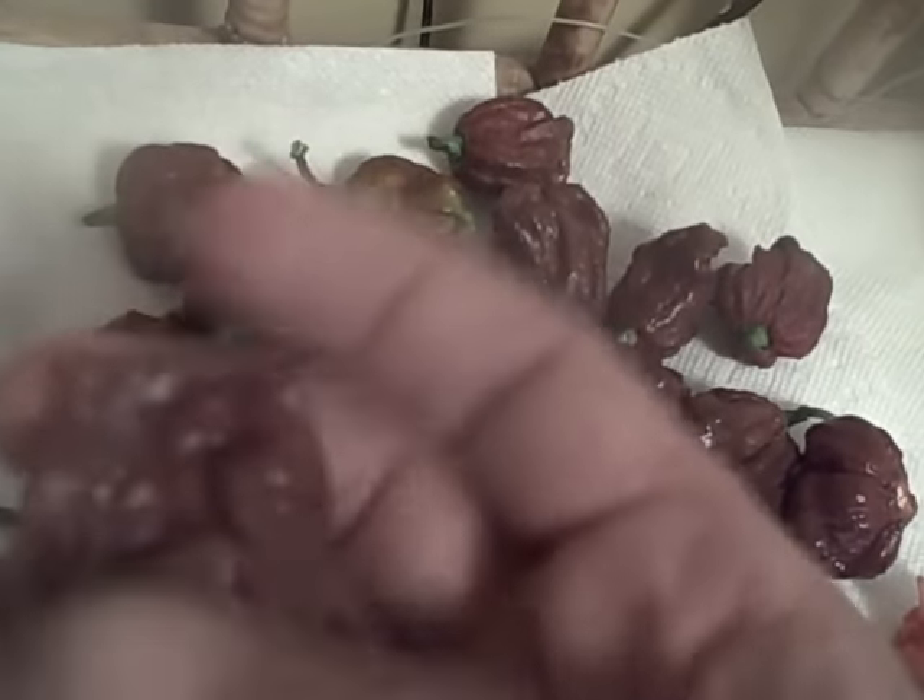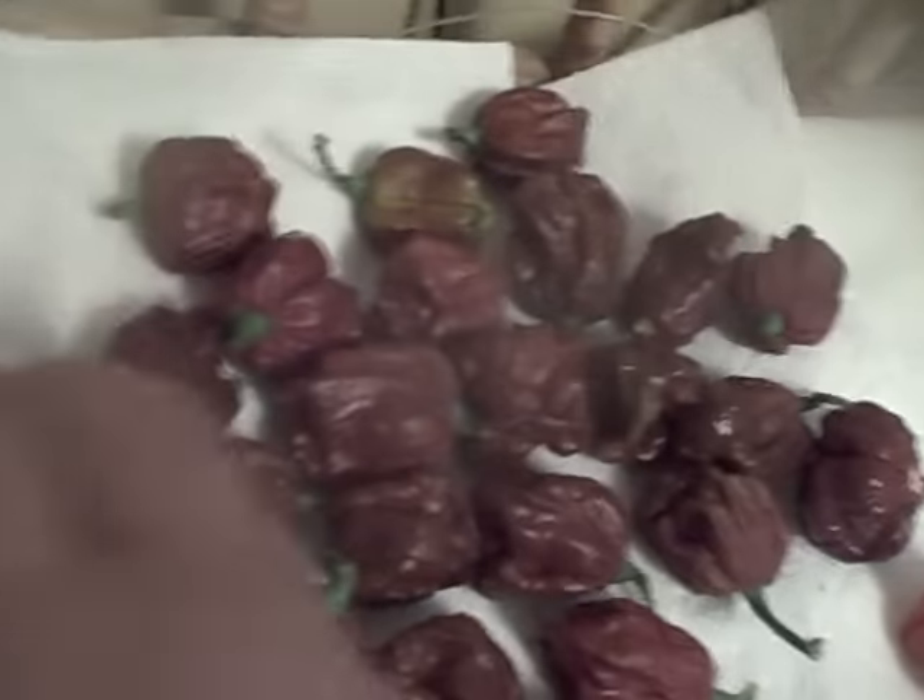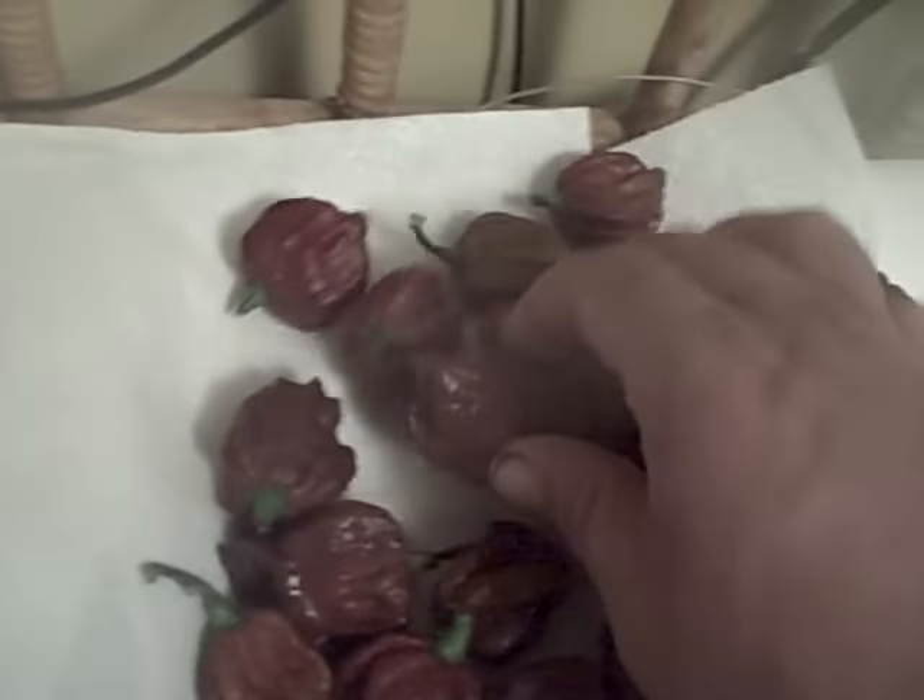Over here we got Seven Pod Rennies — real nice gnarly pods. These are spoken for, going to a friend in a few hours; I'll put them in the mail. I'm not going to out the guy or his business because he's a cool dude and a friend of mine. These are going his way pretty soon.